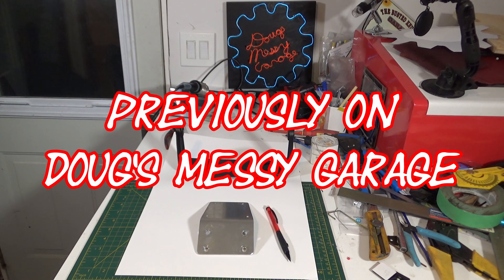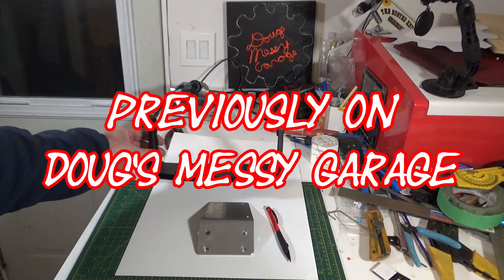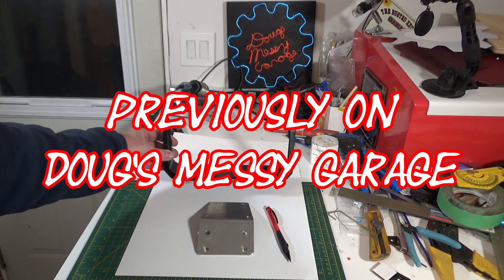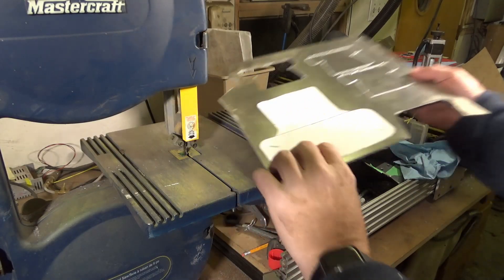Hi guys, my name is Doug, welcome to My Messy Garage. Today we're going to be making a gimbal mount bracket to fit onto my friend's 2016 Bearcat 7000 XT.